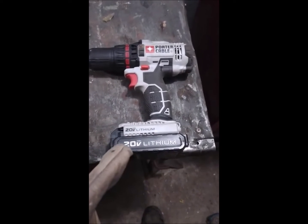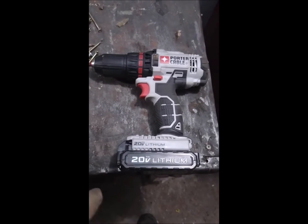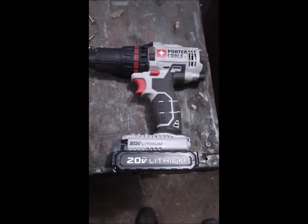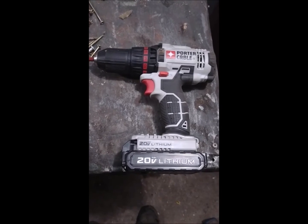If you see this brand at your hardware store, stay away from it — don't touch it, don't go near it, don't even look at it. It is a piece of crap. Thanks for watching guys, bye for now.